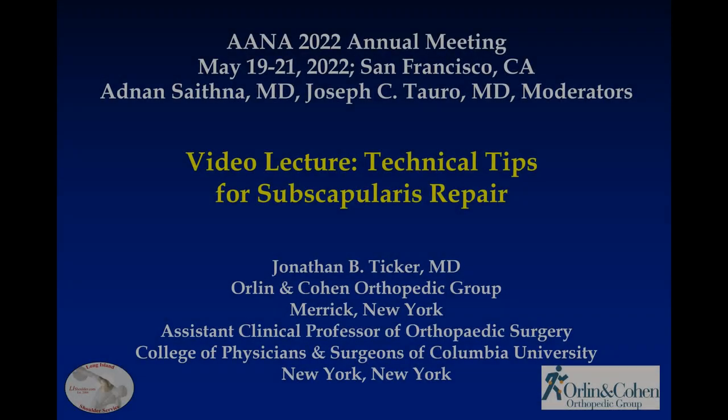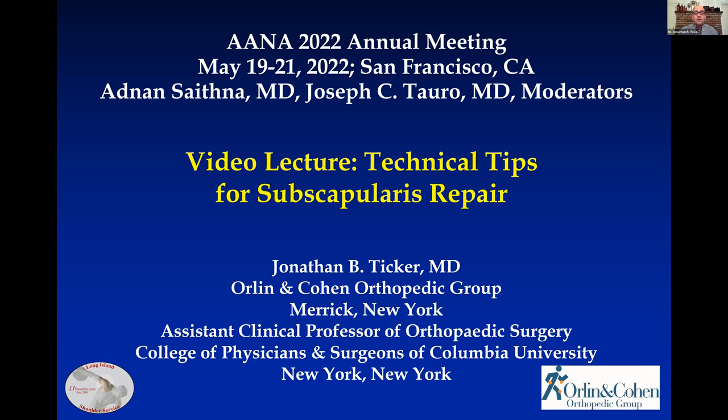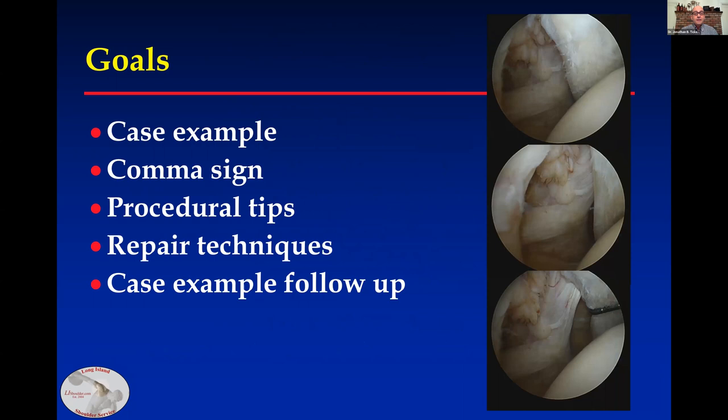Good morning. It's an honor and pleasure to speak to you about the subscapularis. I'm sorry I can't be with you this morning. These are my disclosures, which are available on the Academy website. My goals are achieved if you leave today with one or two tips and techniques you can use the next time you repair a subscapularis, as well as an even better appreciation for the comma sign.